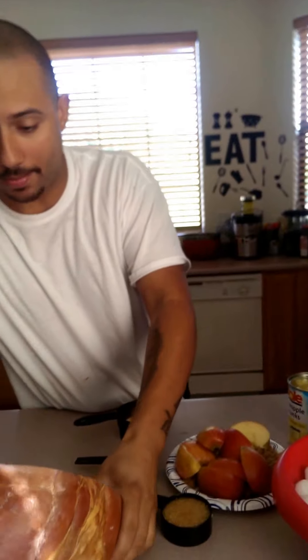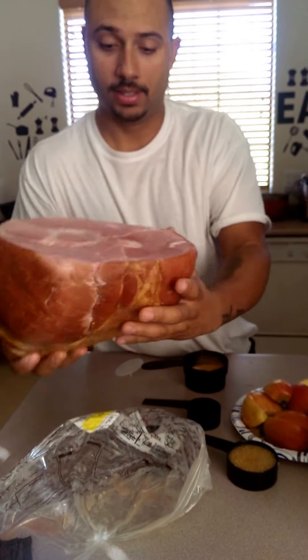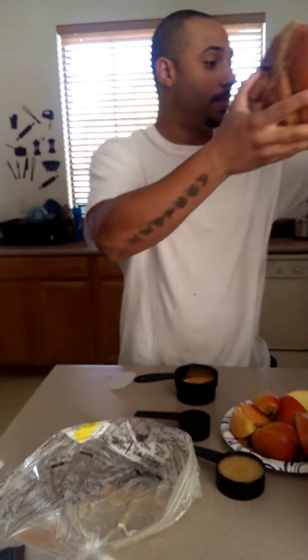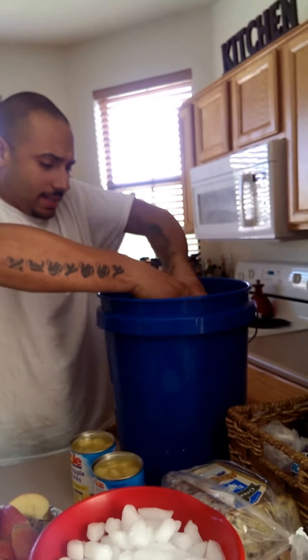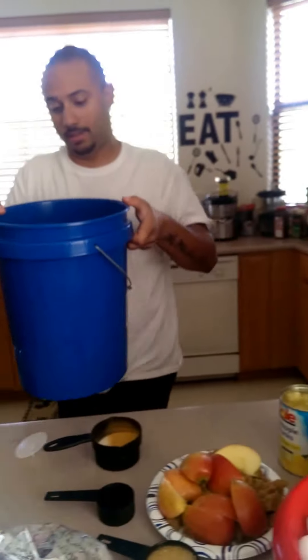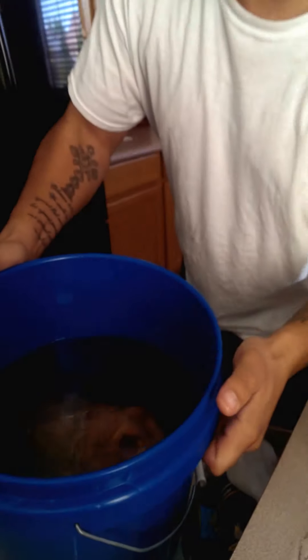What I did before we started shooting this video is I filled the bucket halfway up with water. So now I'm just going to take the ham — you can rinse it out, whatever you want to do — and put it in the bucket. Your ham should be covered in the water; the water should be covering it completely.